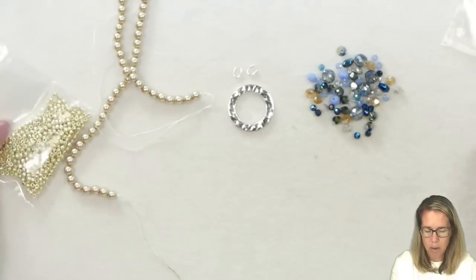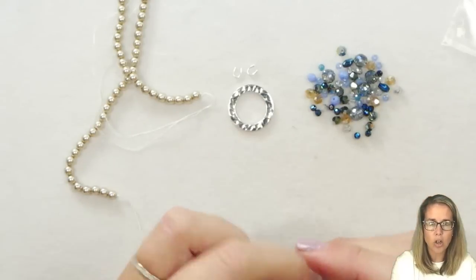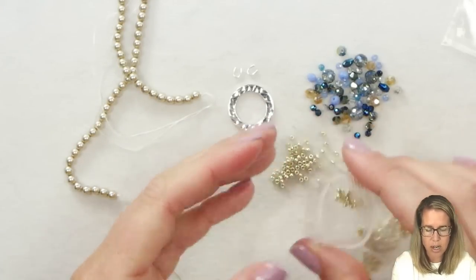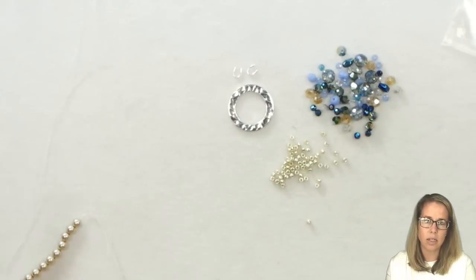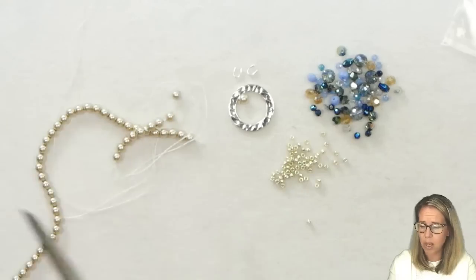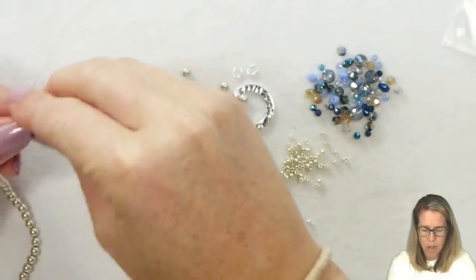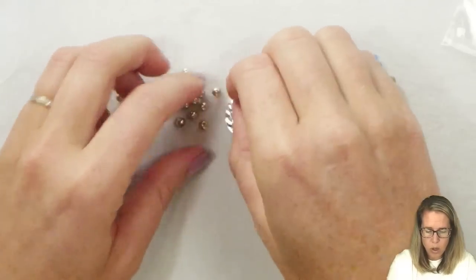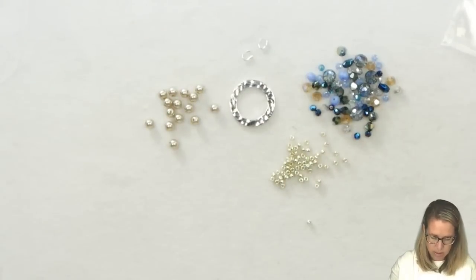We're going to begin by utilizing some of our tiny seed beads and our crystal combo. This is a great stash buster when you're looking at using up some crystals — just laying out a color theme or template with nice supporting colors and going from there. It's similar to the quick silver design, but we're going to change up the dangle and the design a little bit.